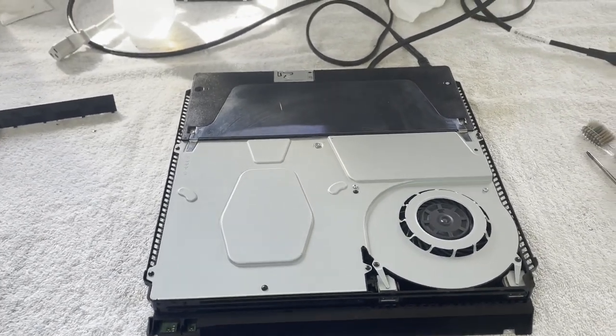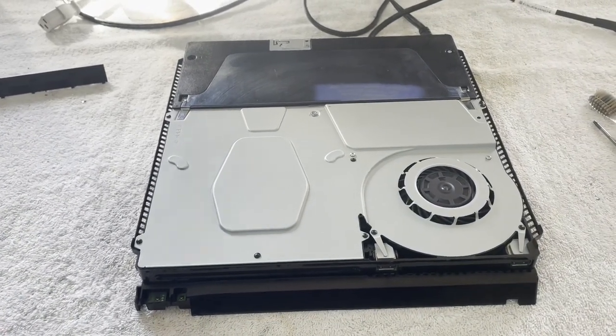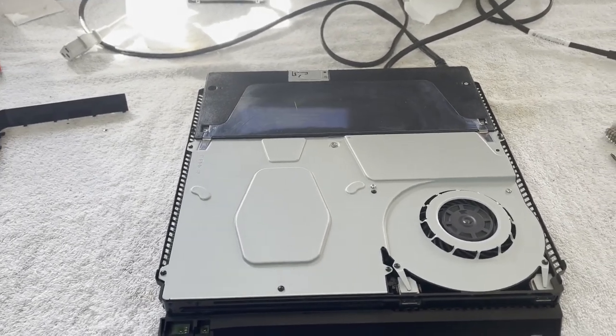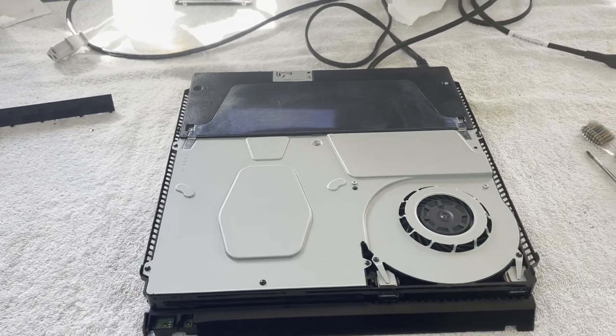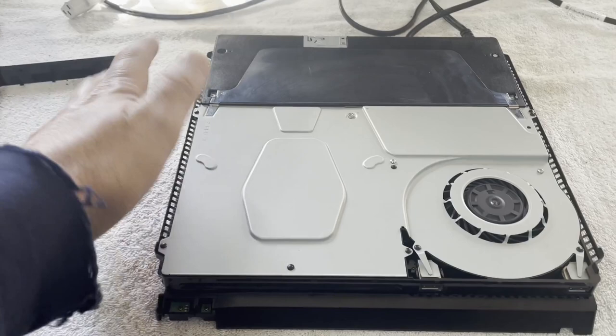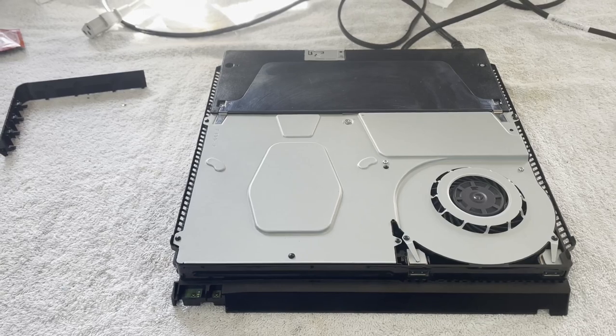I've already got the covers off of it. I was not going to do a video on this one — I hooked it up and it turned on and worked perfectly. I loaded a disc into it, ran a game, it ran for 30-40 minutes. I decided to shut it down just to clean the outer covers, had a little dust on them. I thought I'd blow it out, get ready to resell the thing.